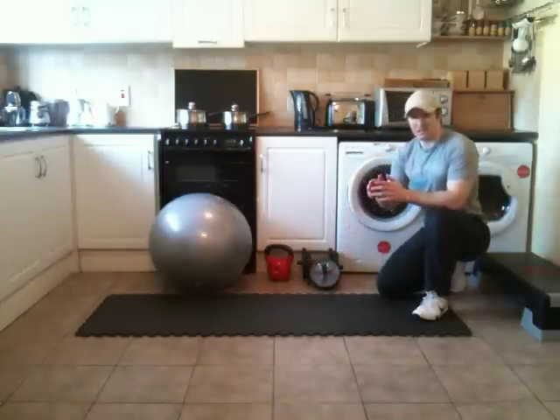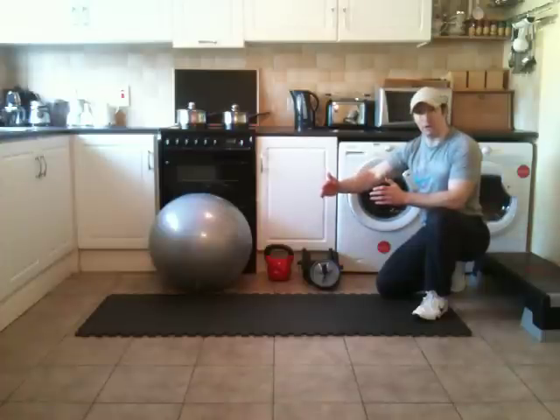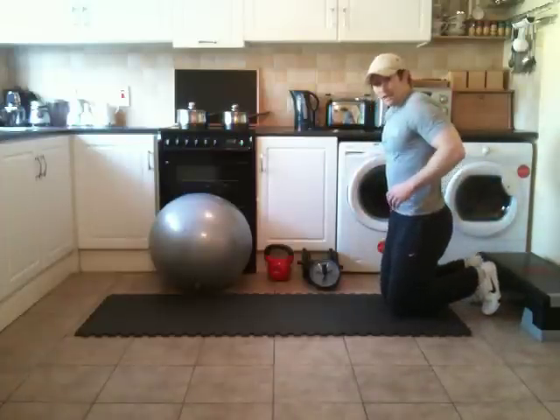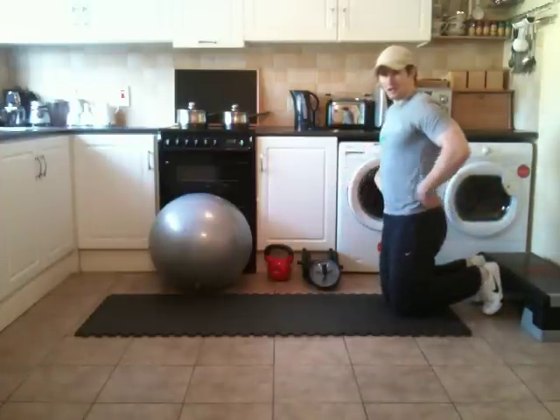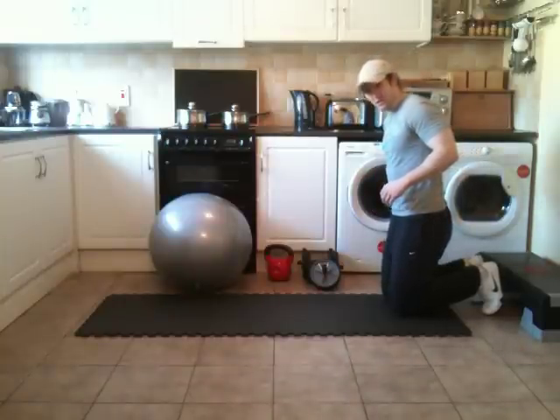The key with these exercises is to work within a range that's acceptable for where you're currently at. You don't want to overextend or over-roll out beyond what you're capable of at this point in time. You also want to be very careful looking at your lumbar position and hip position. You don't want your hips sagging or over-arching that lower back. You need to be cautious and protect this area.